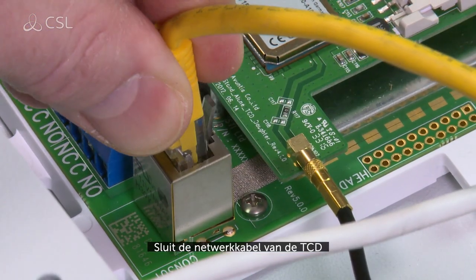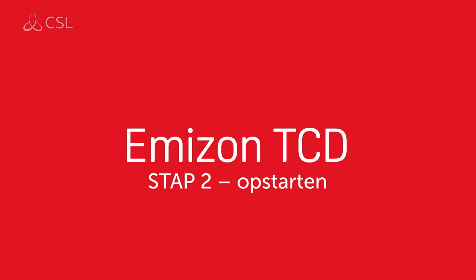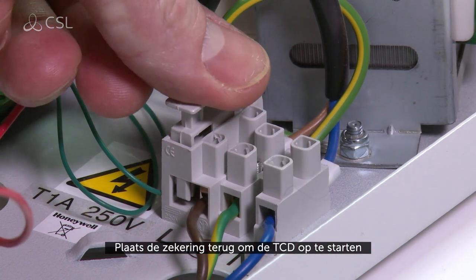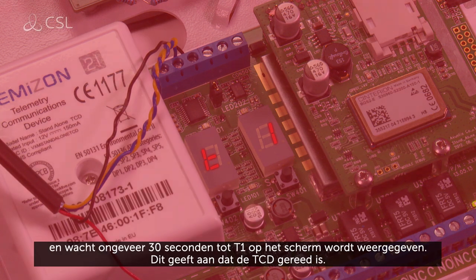Connect the network cable from the TCD to a router or other desired Ethernet port. Replace the fuse to power up the TCD and wait around 30 seconds for the display to show T1. This indicates that the TCD is ready.